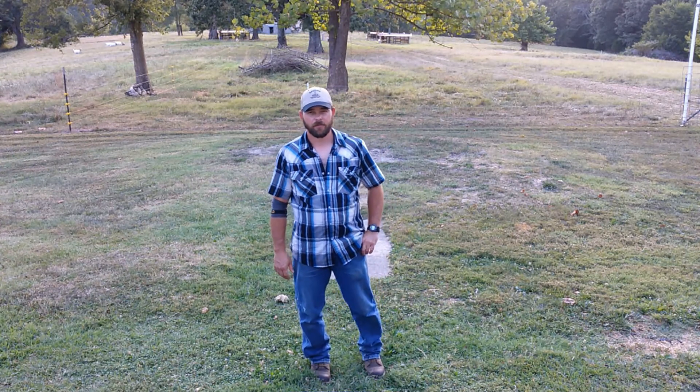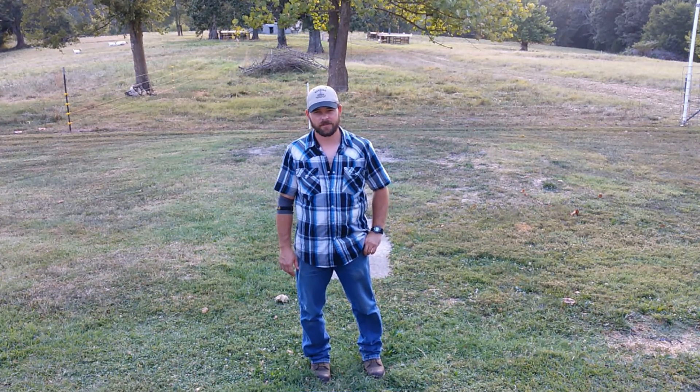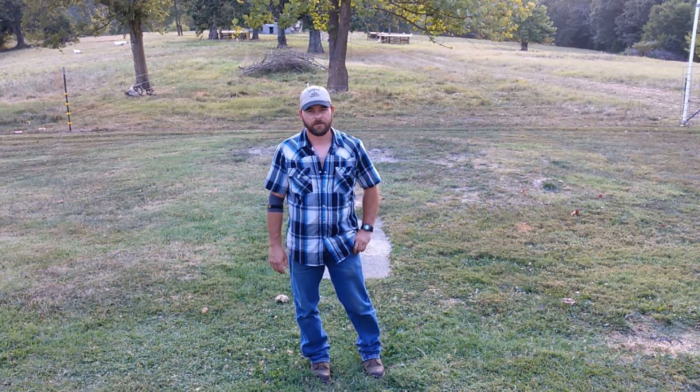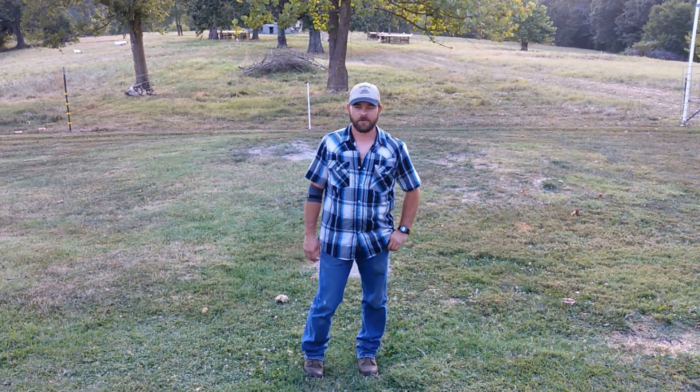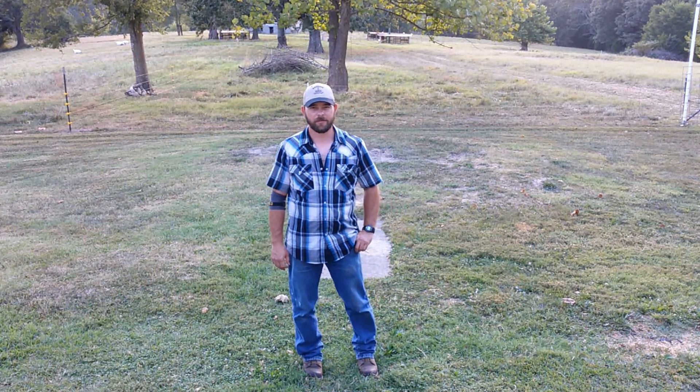Hello, I'm Chris. This is Jay Ford Farms. We got a small Boer goat herd here in Northeast Arkansas. We started a little over a year ago and we've currently been at this location for about a year. Come along and we'll show you a little bit about the goats.